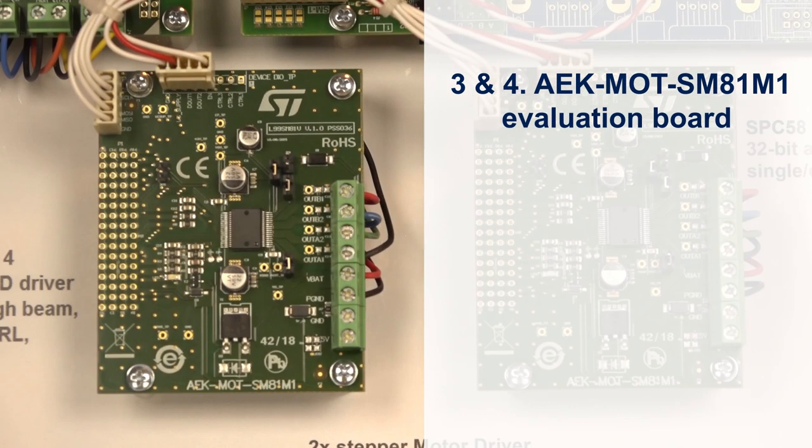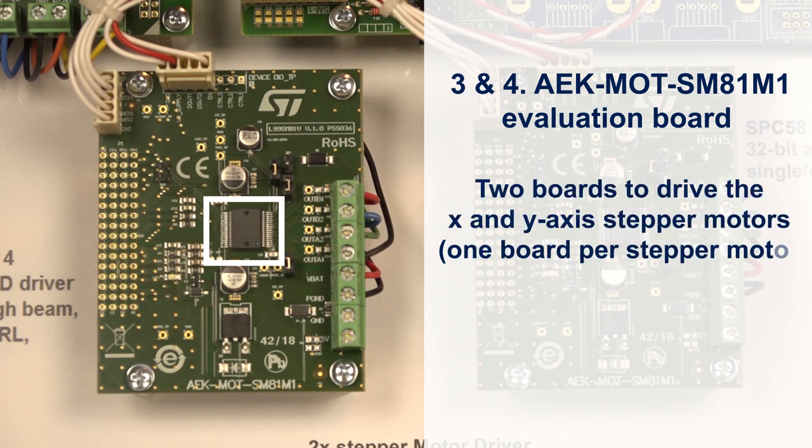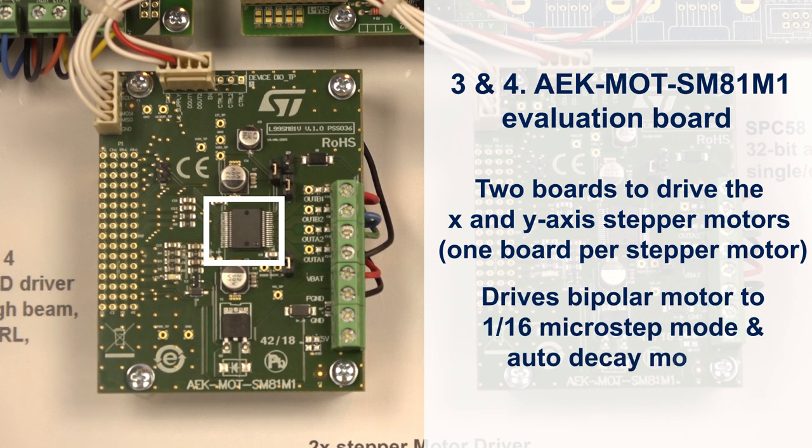The L99SM81V Evaluation Board is designed to drive one bipolar stepper motor. There is one L99SM81V component on the board. In this AFL demo, there are two boards to drive the X-axis and Y-axis stepper motors, one board per stepper motor. The board is programmed to drive the bipolar motor in 1/16th Microstep mode and Auto Decay mode 2.